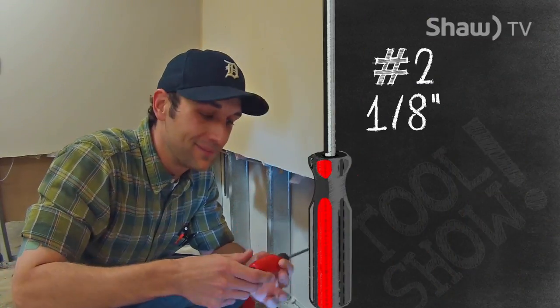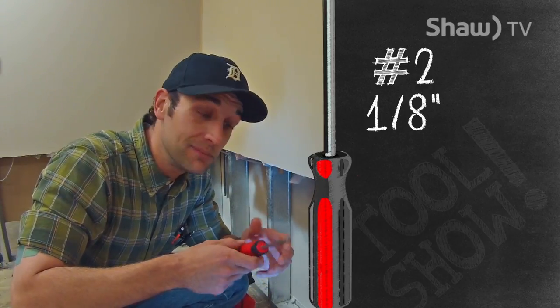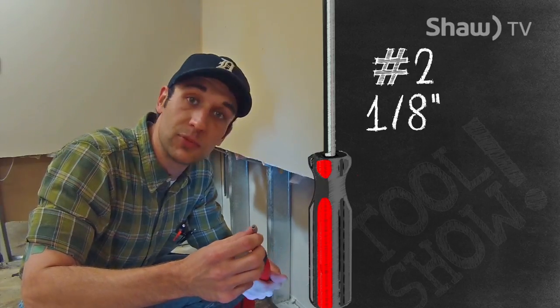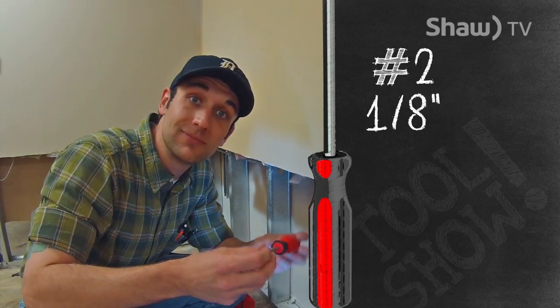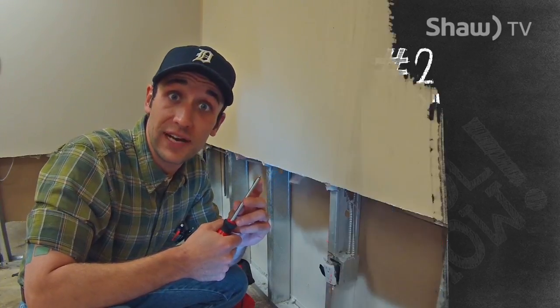This one here is the Red Robertson. It is just as common as the Green, if not more common than the Green, and it's basically used in the same applications — construction, residential, commercial, and some industrial stuff too. It's used with number eight, nine, and ten screws, and it's one-eighth of an inch in fraction.